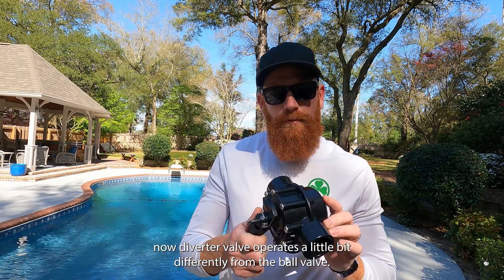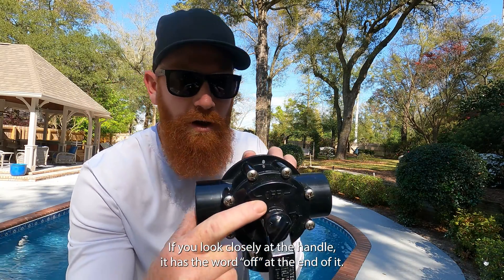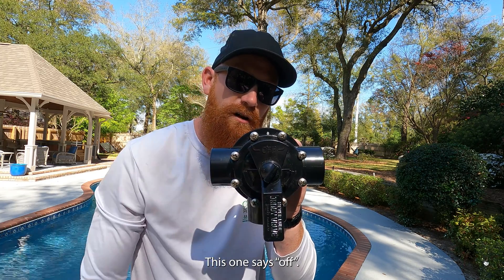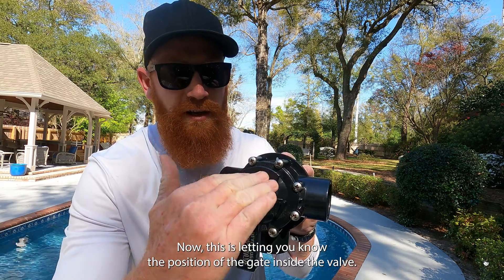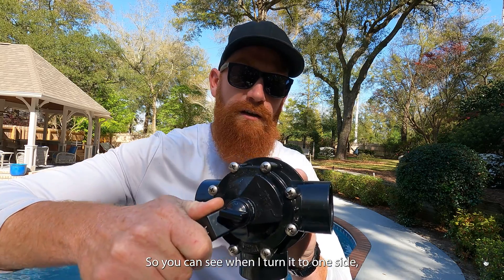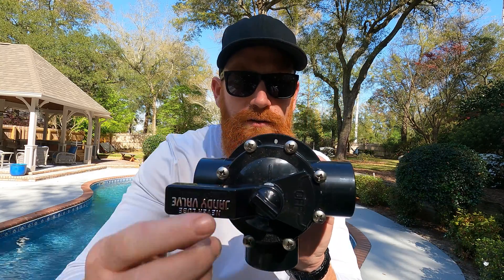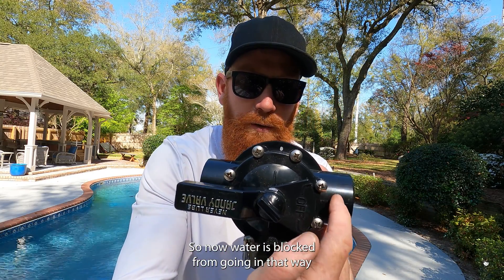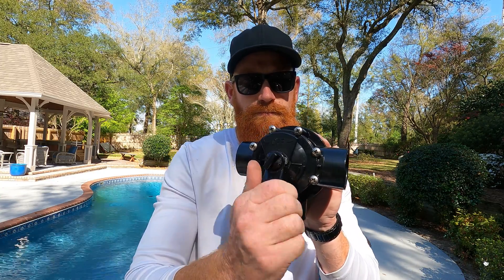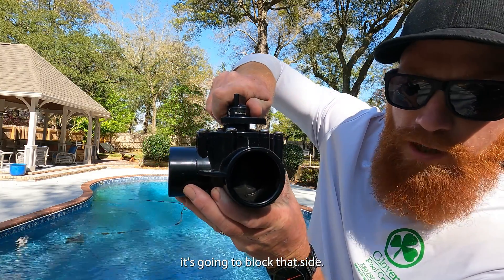The diverter valve operates a little differently from the ball valve. If you look closely at the handle it has the word 'off' at the end of it — some might say 'closed,' this one says 'off.' This is letting you know the position of the gate inside the valve. When I turn it to one side it's actually closing the gate to that side of the valve, so water is blocked from going in that way and the other side remains open. Whichever side I turn 'off' towards, it's going to block that side.